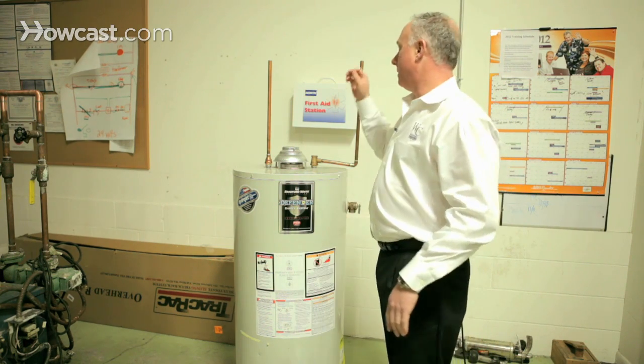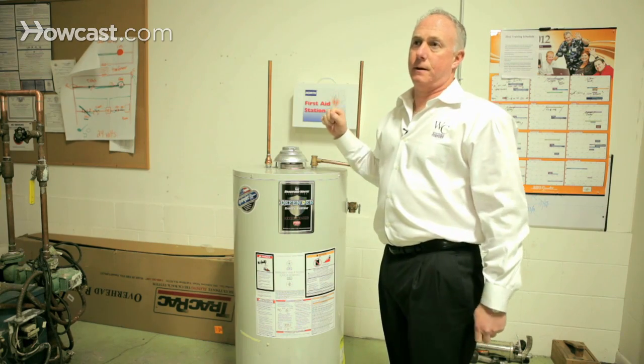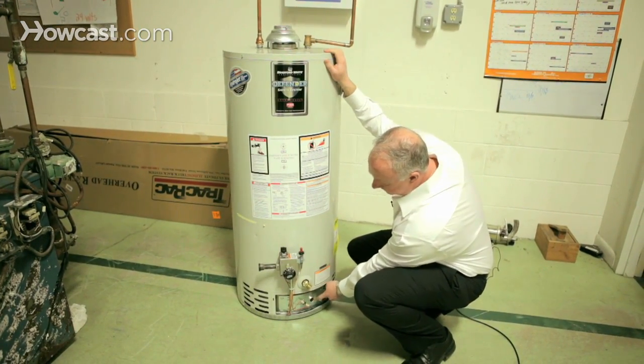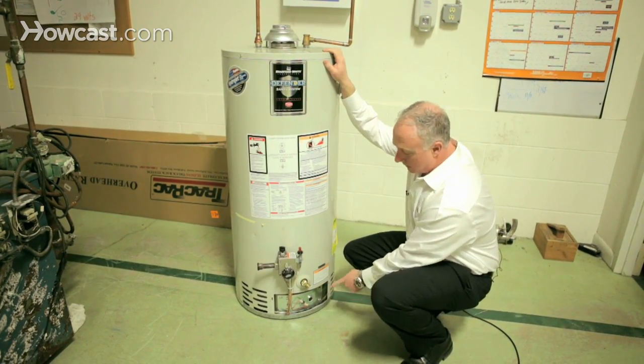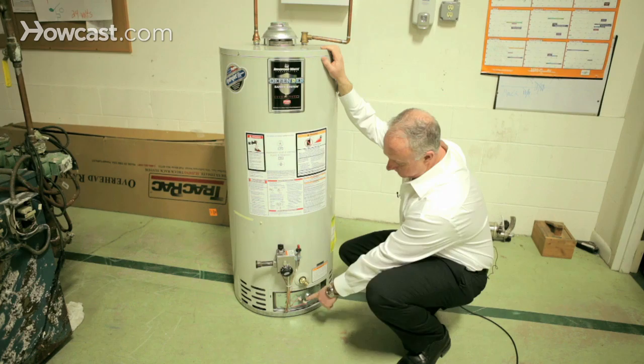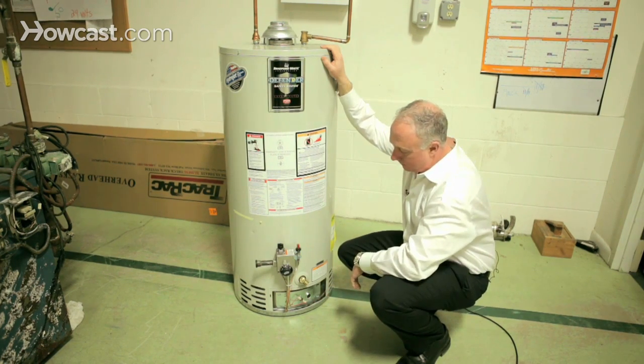If yes, you're going to want to shut it off. If no, you're going to want to look down here — there's a little sight glass. You have to get down pretty low. In that glass, you should see a blue flame. You'll notice these are all sealed, which means you can't put your hand in there.